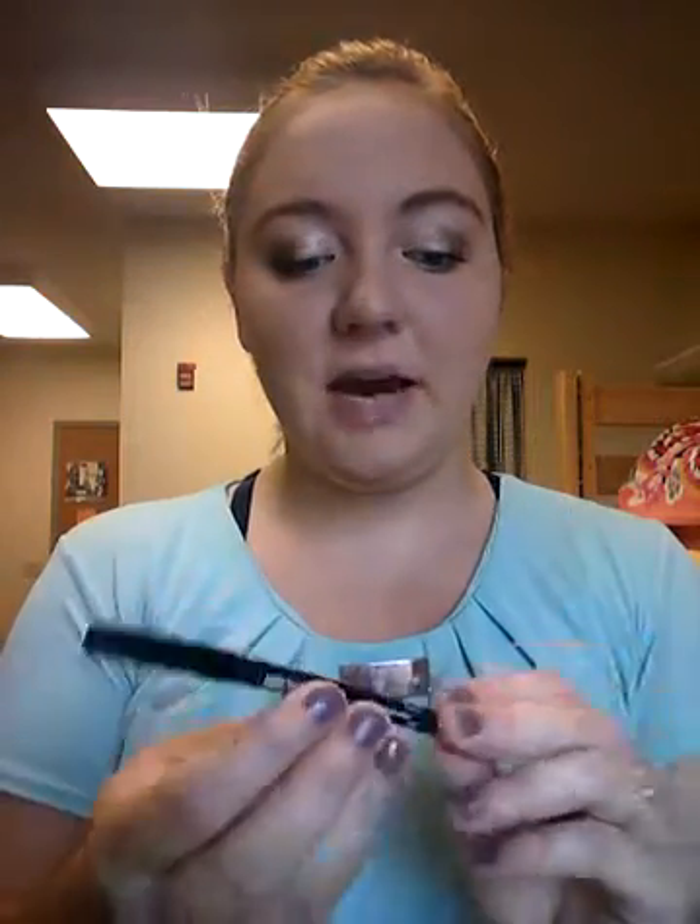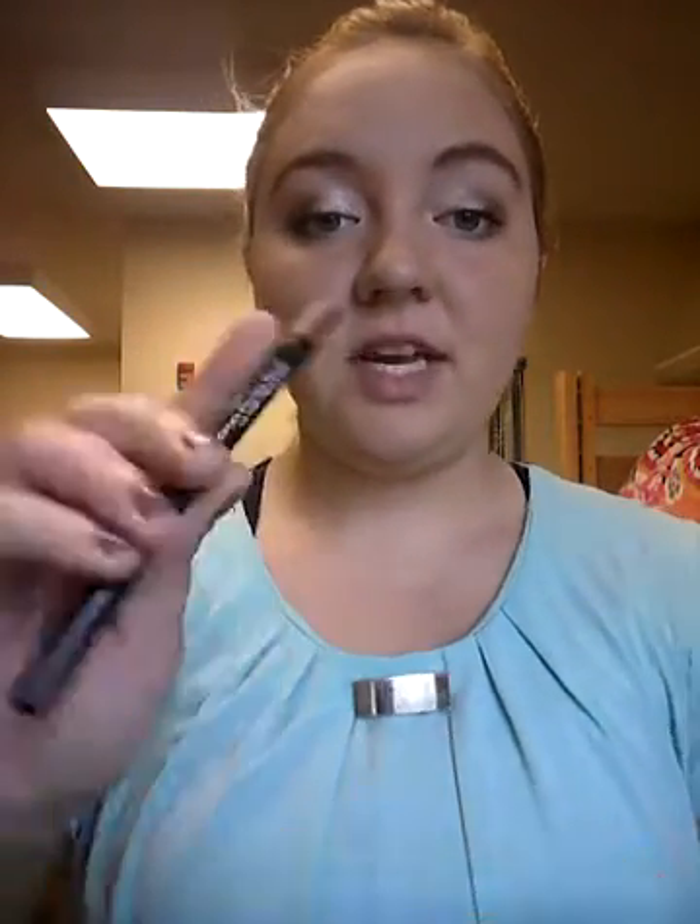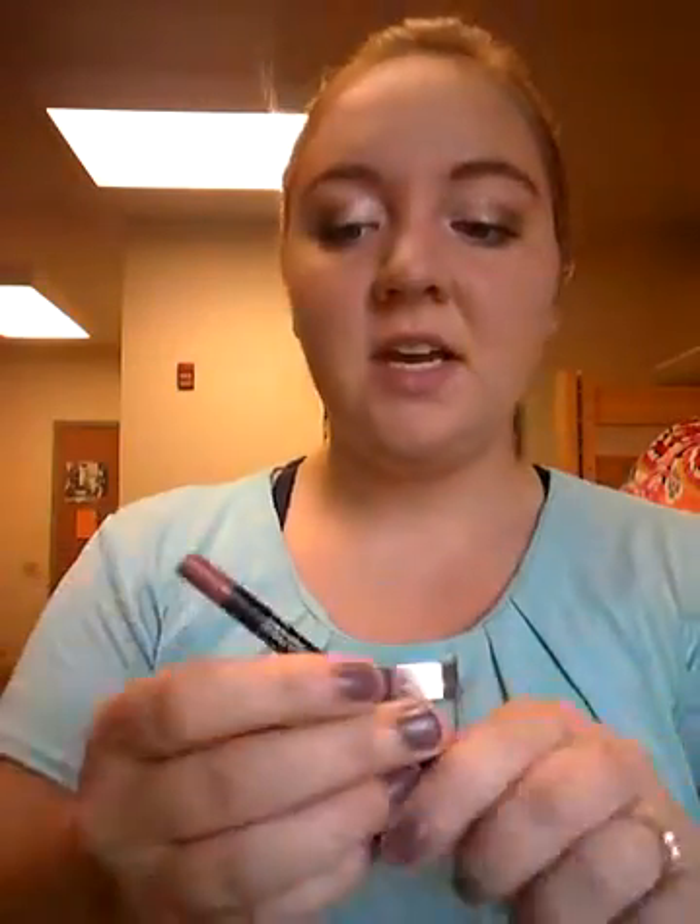Good morning ladies. I'm apologizing for the funky lighting before I even start — I'm just working with what I got here. I want to show you a quick video on how I line my lips. I'm using our lip liner in the color 'pouty' — it's just a really soft pink color, nothing too major.